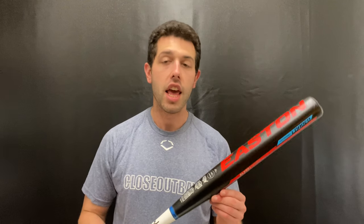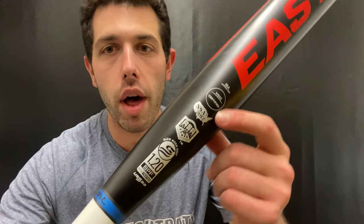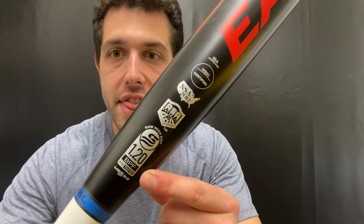This will be a great price point option for those guys playing at the recreational level, as well as females. It comes in some nice length and weight options: 34/26, 34/27, and 34/28. It will be approved no matter where you play, with all the association stamps and then some.